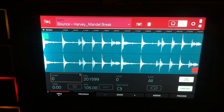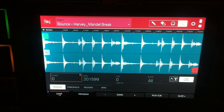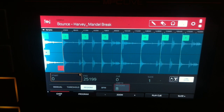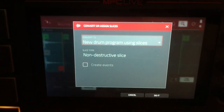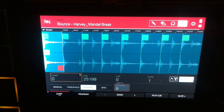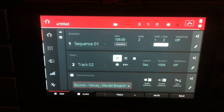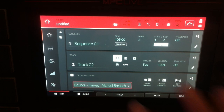All we need to do now is press trim again and go to regions. I'm going to choose eight because we put in two bars worth. Now we've got a perfectly chopped copy of that brake. I'm going to press shift, convert — new drum program, using slices, non-destructive slice. I'm going to go back to my main page and go to track two and select my bounce, Harvey underscore Mandel break chop program.